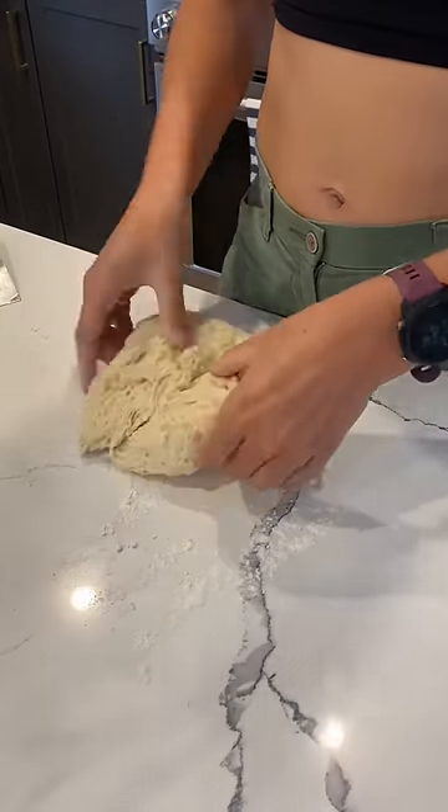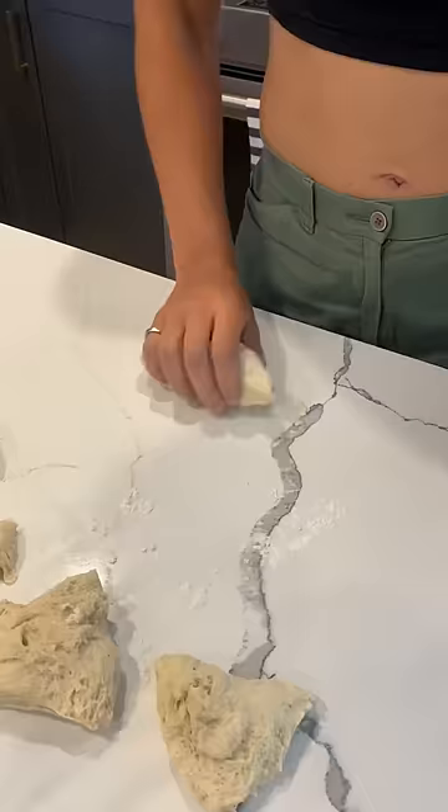Hey friends! Over the weekend I made some soft pretzels and so I thought I'd share a little bit of that process with you guys.